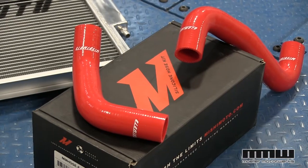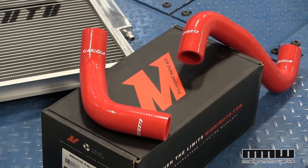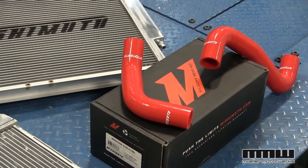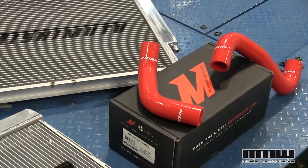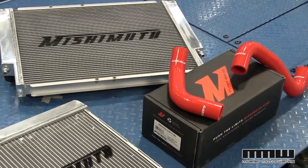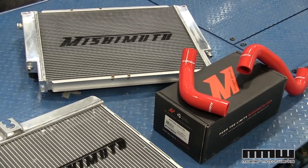Some of the things we liked about the Mishimoto line of radiators and hoses are the fantastic durability that they have. Kelly, one of our employees, crashes his E36 M3 at Turn 13, Road America, bent the radiator into a parallelogram and it still held water. It didn't break at all. It's fantastic to see that kind of quality. Not good to see the crash though.